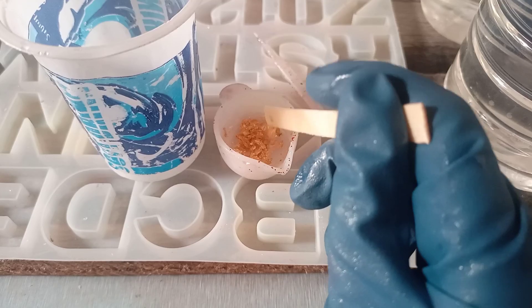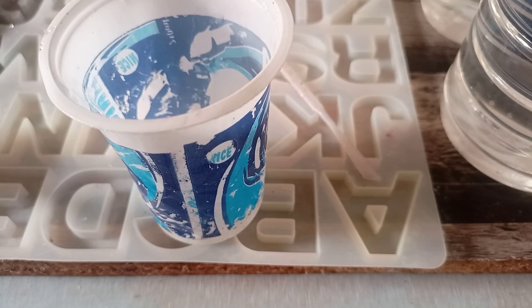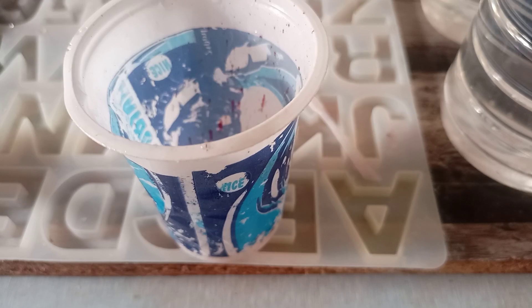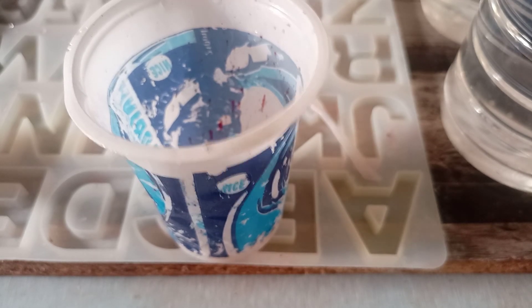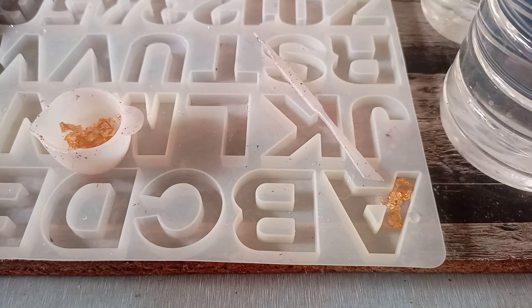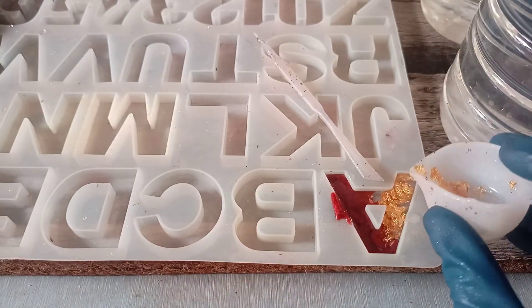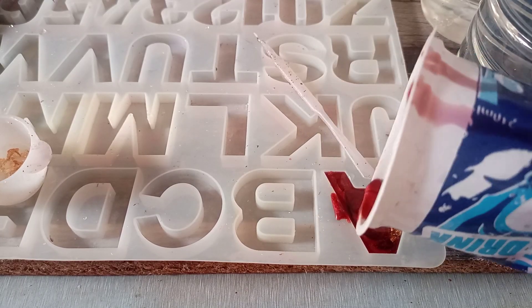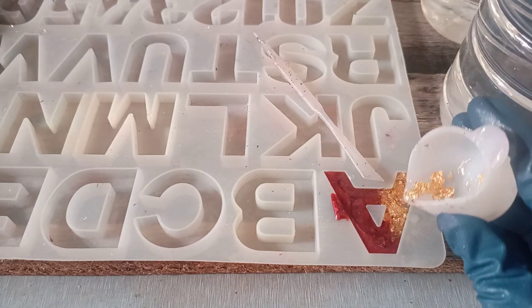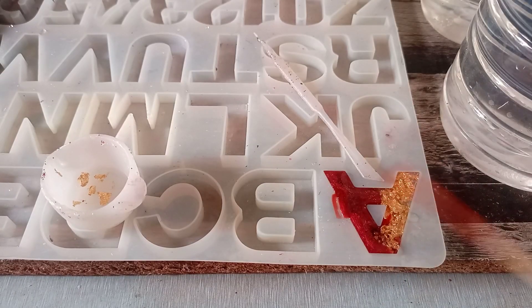Golden flakes — some red color which is called makeup order — mix well. Now I am pouring golden flakes and red color; beautiful color combination. Very easy to make.